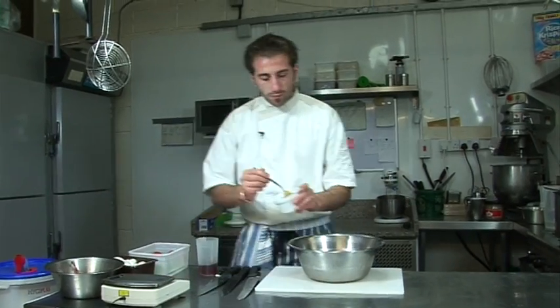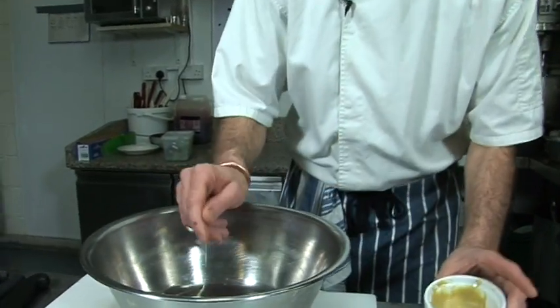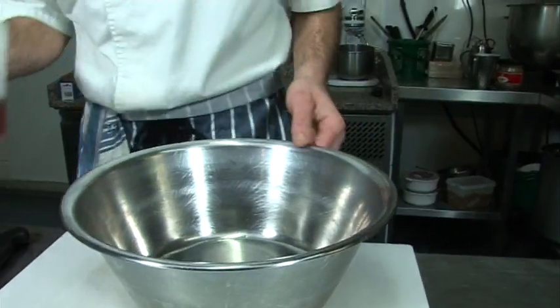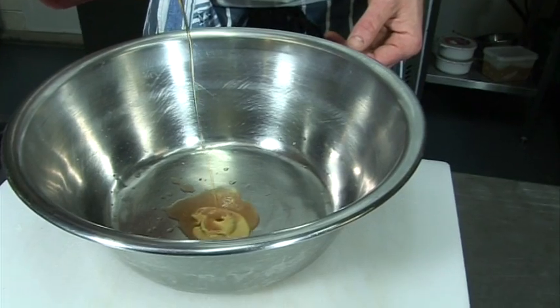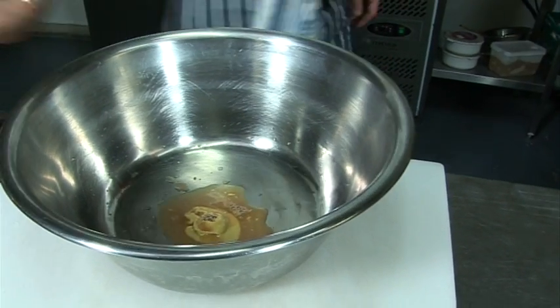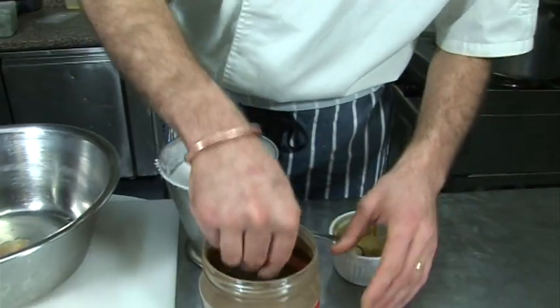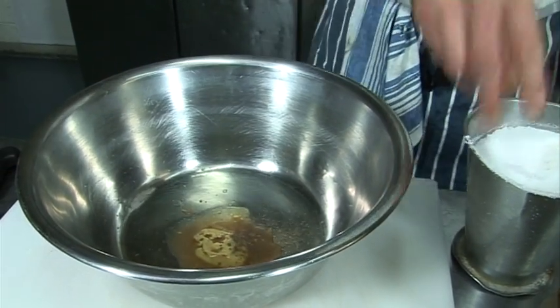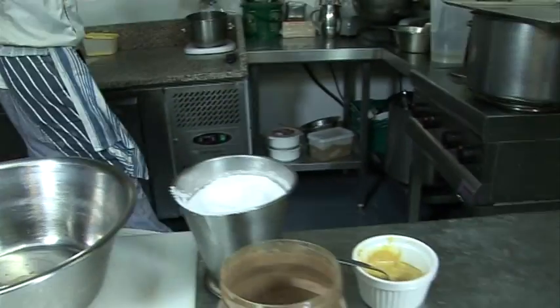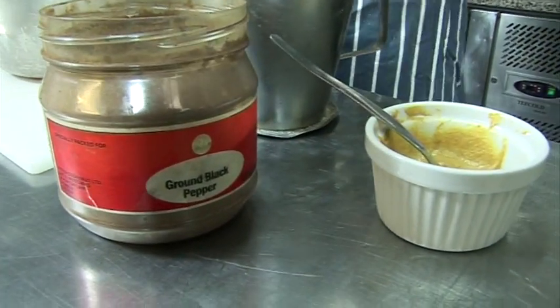So a French dressing is so easy — a little bit of mustard, not too much, a little bit of vinegar, red wine vinegar, seasoning, salt, then a whisk, oil, extra virgin oil.